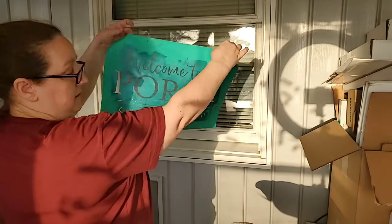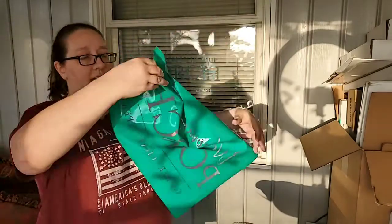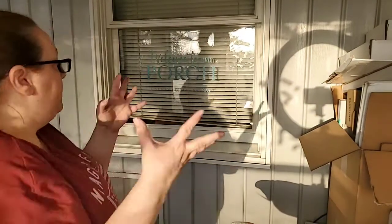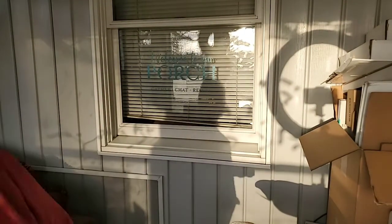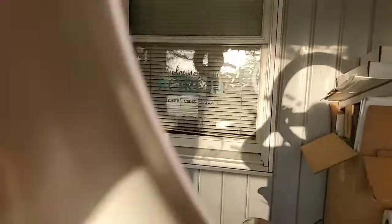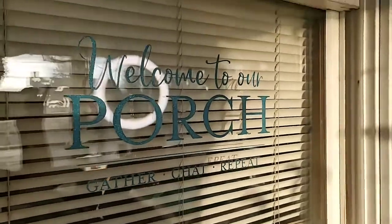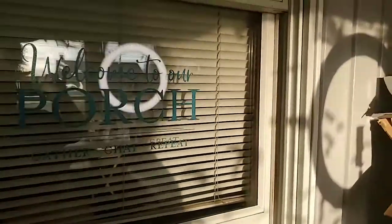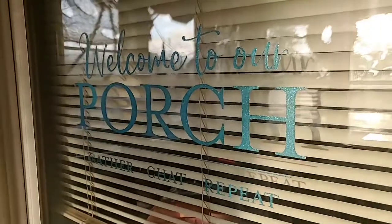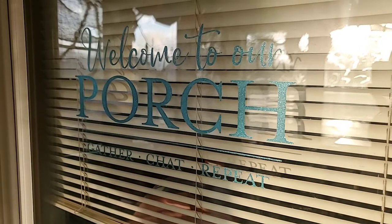Perfect, all set. Now I just have to clean this off — I'll do that back inside. It did stick on itself, but if it gets like that you can usually pull it apart, or just add a little water to it and it'll unstick itself. I've had them crumpled up in a ball before. Hopefully you can see this — I'm gonna bring it a little closer. You can see it's the 'Welcome to our Porch' in the shimmer splash. Let me try to kill this light so you can see it a little better. I'll try to take a picture of it tonight when I've got the light on inside and nothing on outside.